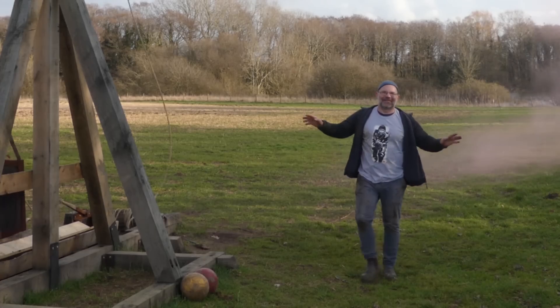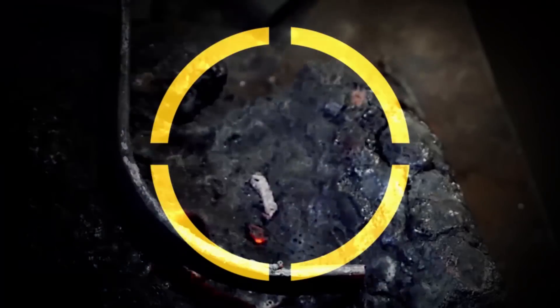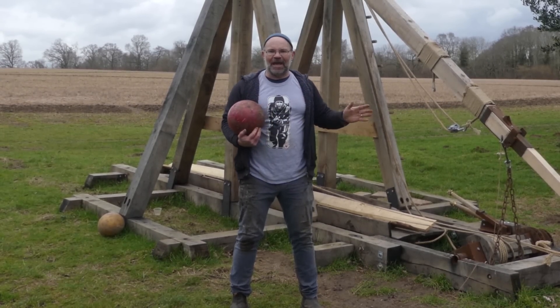Goodness me! I love this machine. Hi, it's Todd from Todd's Workshop and Todd Cutler here, and I'm back with the trebuchet again.